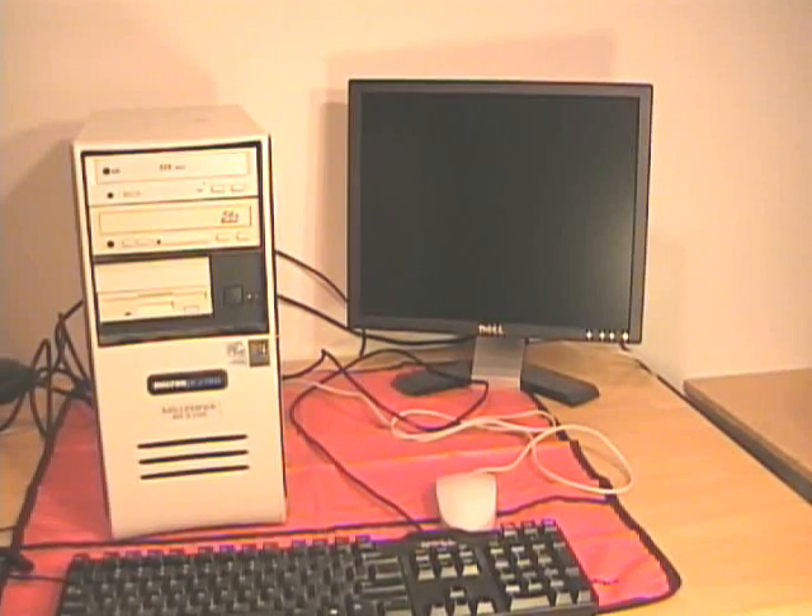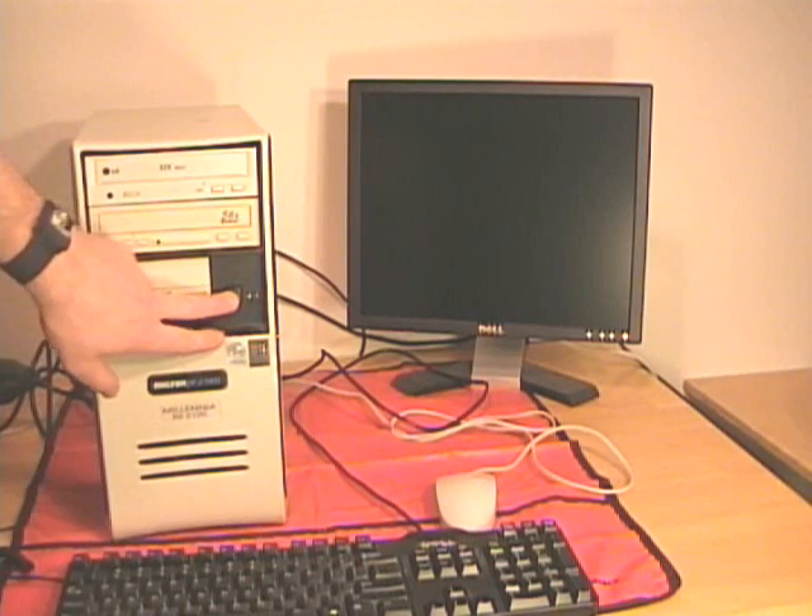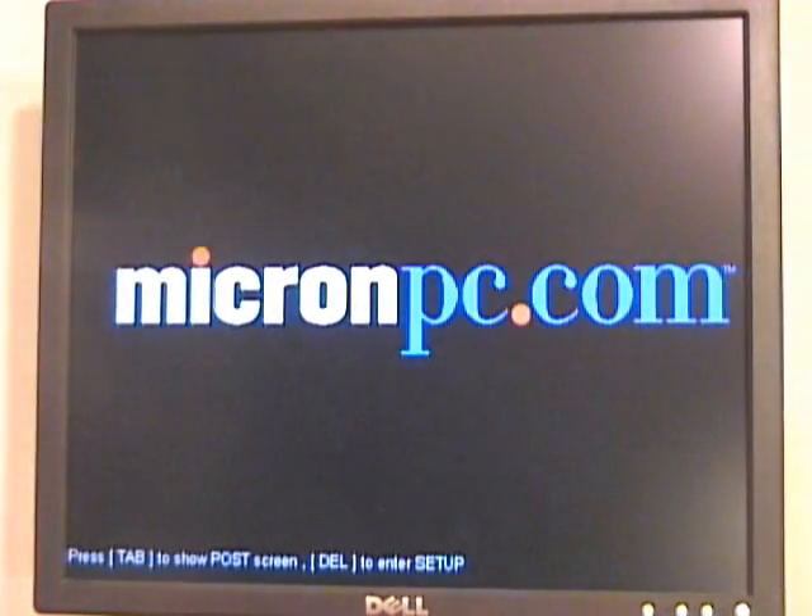Once I have replaced all the components and made all the connections, I can plug in my keyboard, mouse, and monitor, plug in the power cord, and turn on the computer and verify that the computer boots. As the computer boots, I can watch the BIOS screen for any indications that it found the processor.